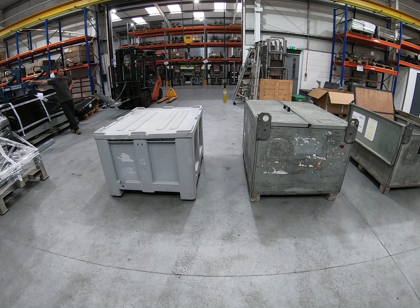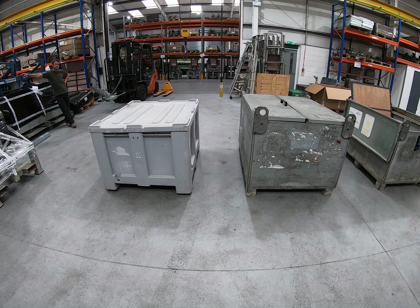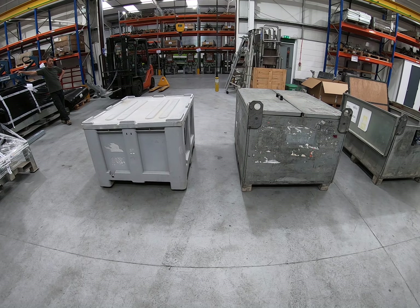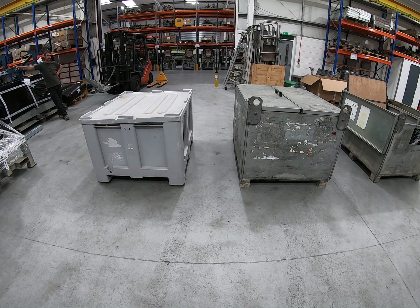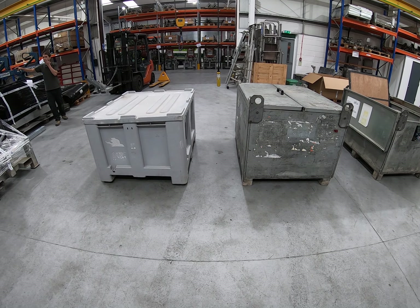We're now going to do a series of short videos illustrating the features and the use of Cool Boy vacuum lifters for composite wall panels. The standard Cool Boy units are available in two different capacities: a 250 kilo capacity and a 375 kilo capacity.